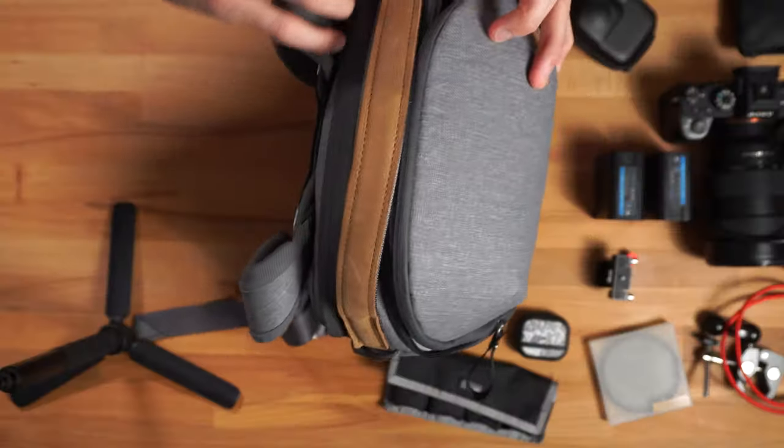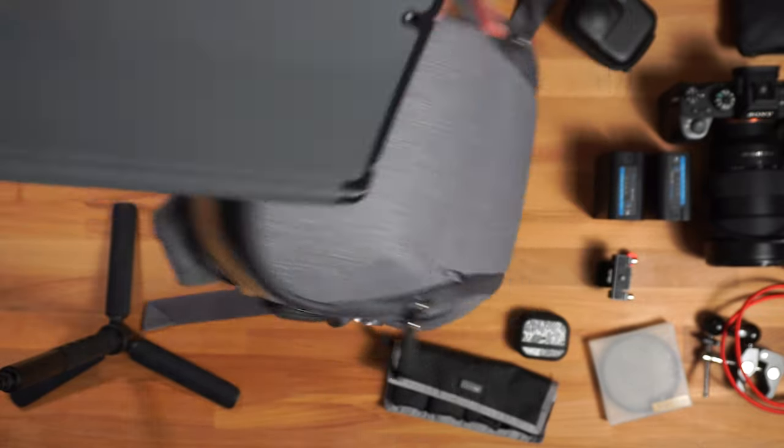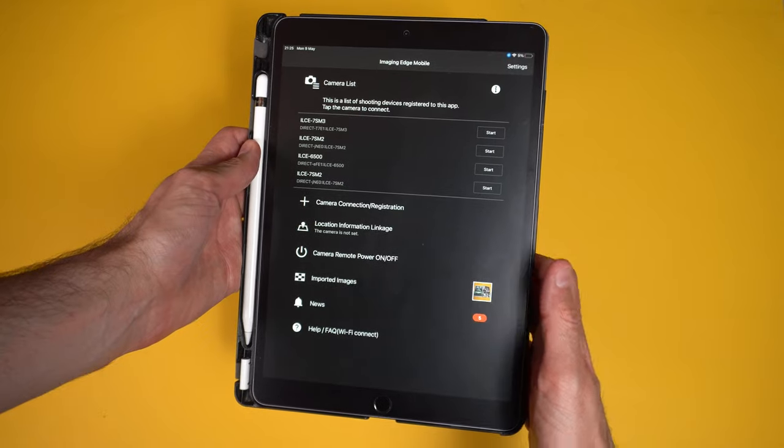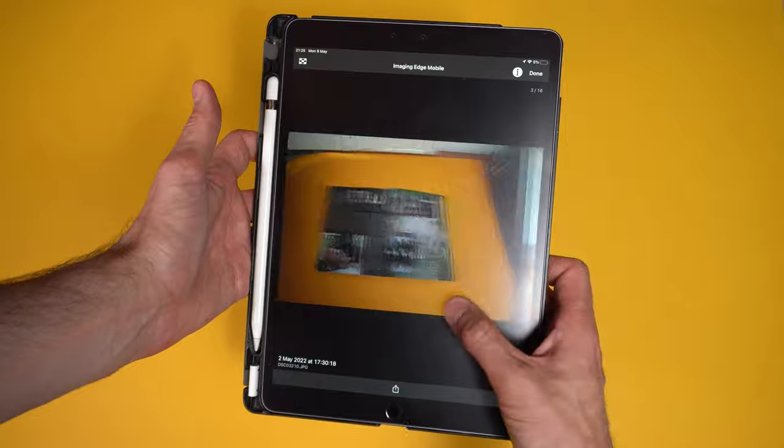There's another compartment here where I store my iPad. I use the iPad to tether with my camera when I'm taking photos — it's just nice to be able to see the shots on the bigger screen. I also like to make sure I download some TV and film so I'm not too bored in my hotel room.